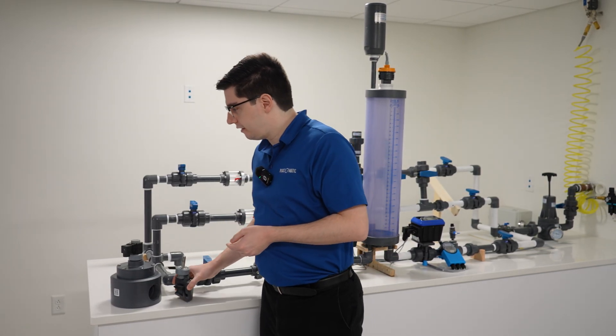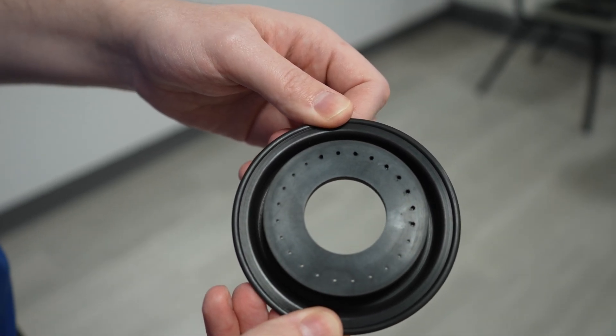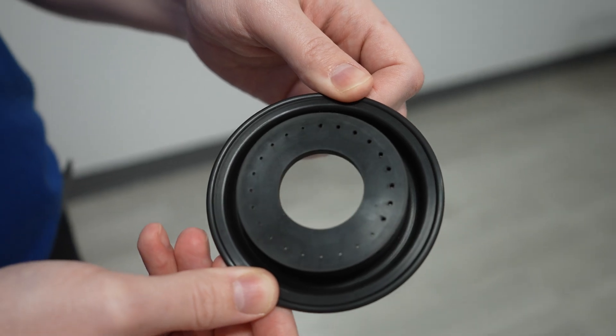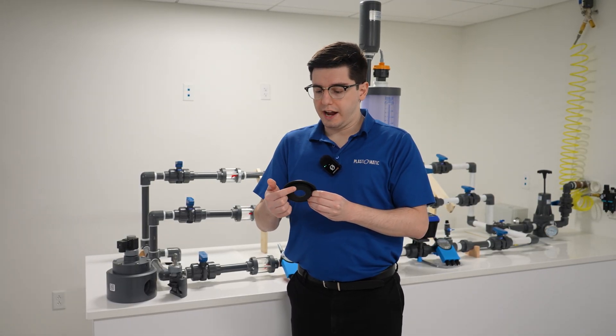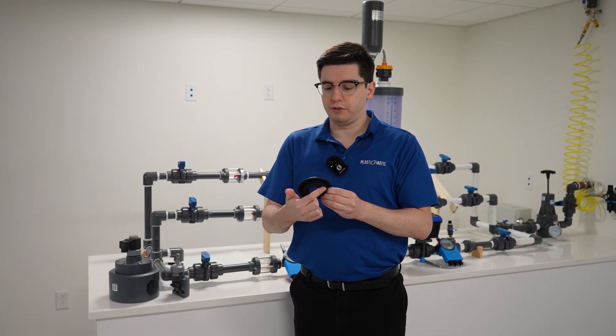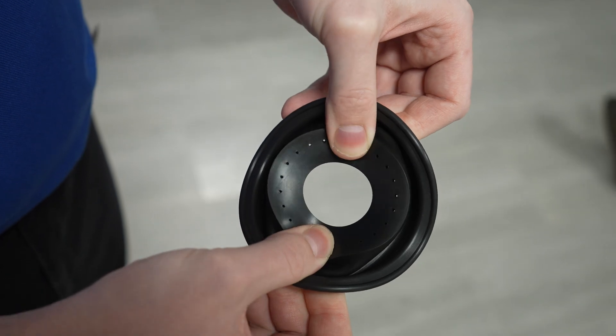Now, let's take a look at that diaphragm. As you can see, there's a series of tiny perforated holes that allow for the water to come through. When there's a 5 PSI pressure differential, the acting force around these perforated holes allows for this diaphragm to flex and move, and that force pushes it up into the open position.